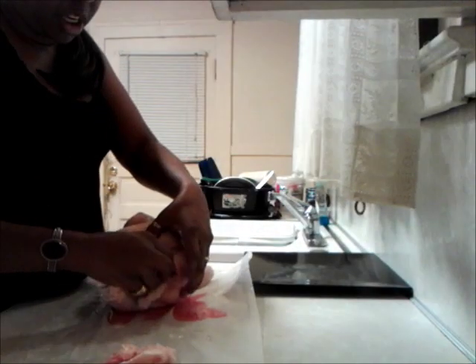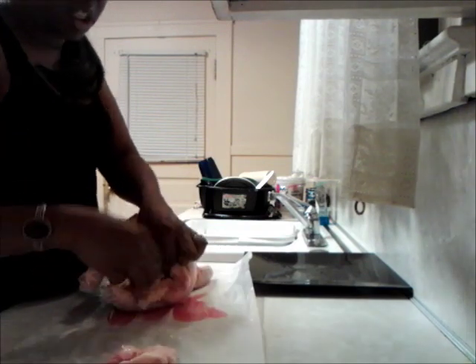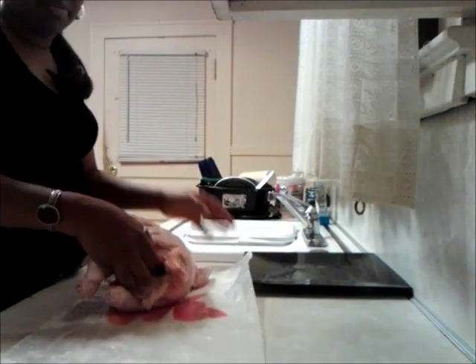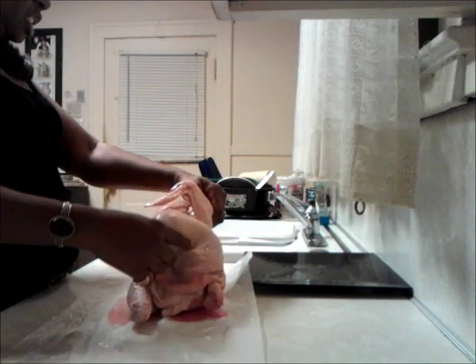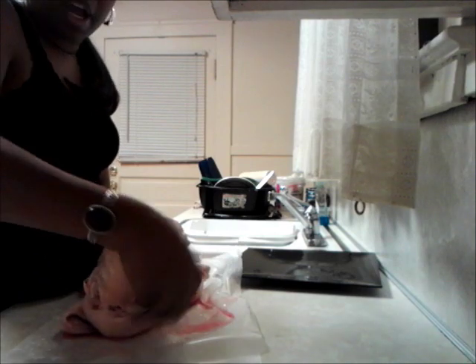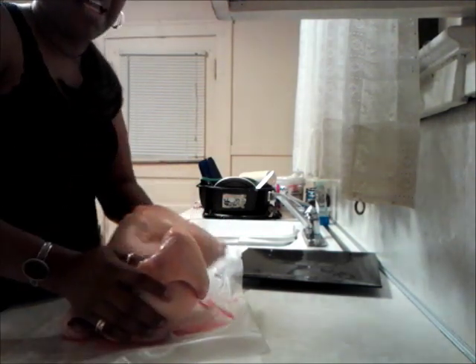Here's the chicken — it is a whole chicken. I put some wax paper down to minimize the cleanup. What I'm doing now around the mouth of the chicken — by the legs is the opening. Here's the tail, here's the head, here's the wings, here's the breasts.